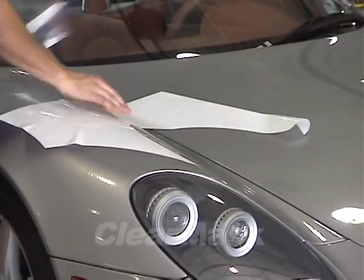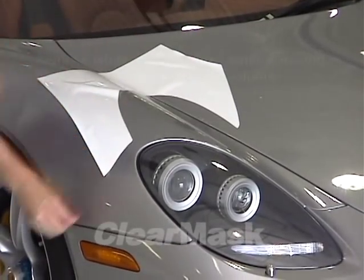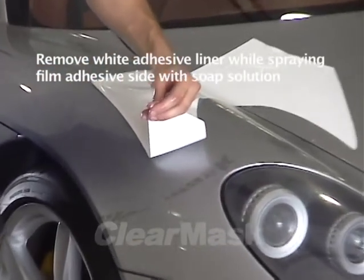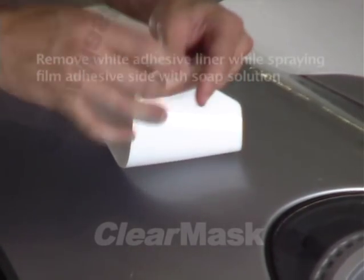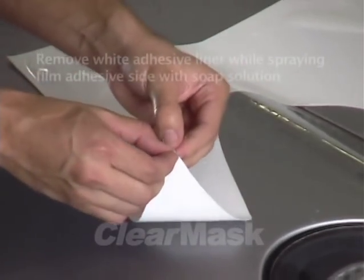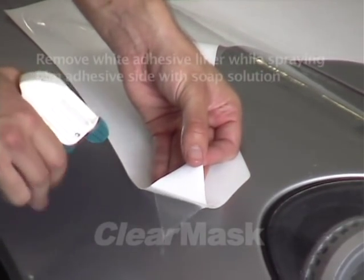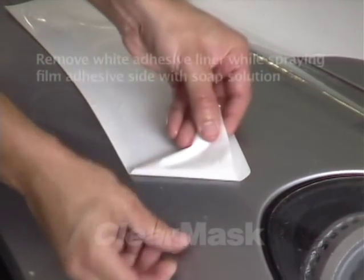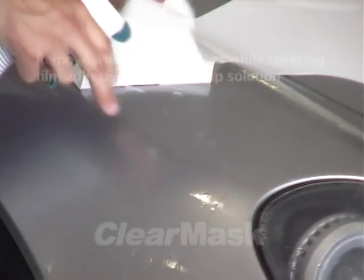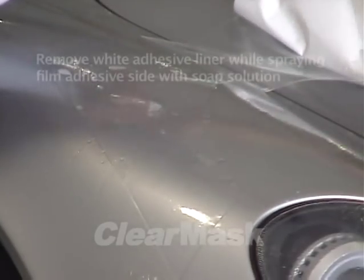Once the fender section is completely free of the cap sheet, flip it over and lay it down liner side up on the fender surface. Starting on one corner of the part, pull away the protective adhesive liner and spray the exposed adhesive with soap solution. It is vitally important that your fingers be clean and wet during this process. When dry, the adhesive will mark easily with fingerprints if touched by dry or dirty fingers. Because the fender surface has been liberally sprayed with soap solution, the associated surface tension actually helps hold the film in place while the adhesive liner is removed.